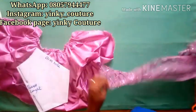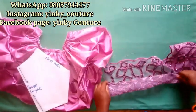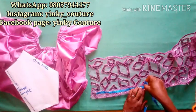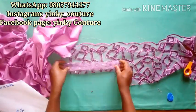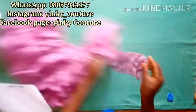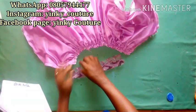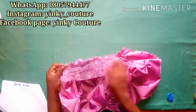I'm going to cut a band using lace material. The band is three inches wide and 11 inches long. I'll stitch the gathered part of the sleeve onto this band.